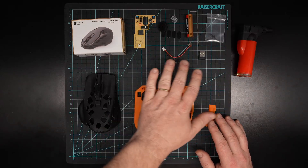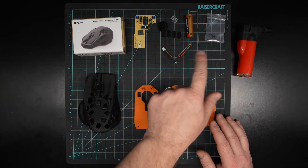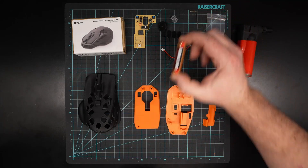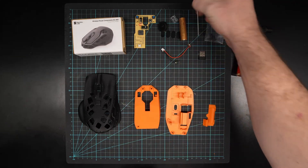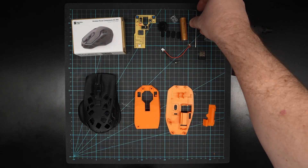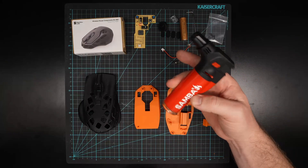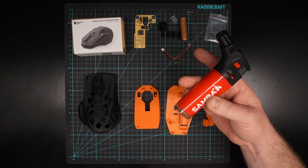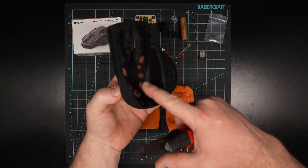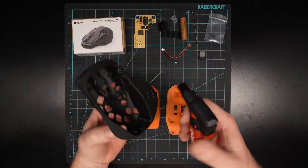Here you'll see the parts I've printed and also the electronics that came with the kit. There are a couple of things you might need which don't come with the kit: you're going to need a single AA battery, a very small allen key that fits the screws that come in the kit, and I also recommend getting a lighter or little blow torch like this.